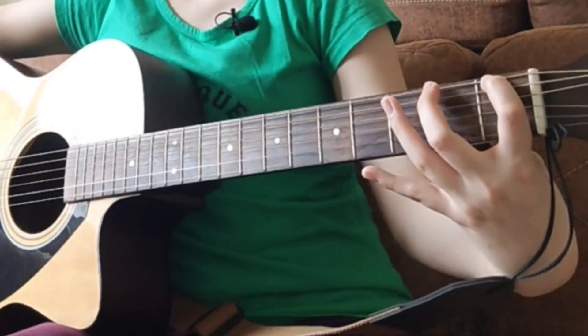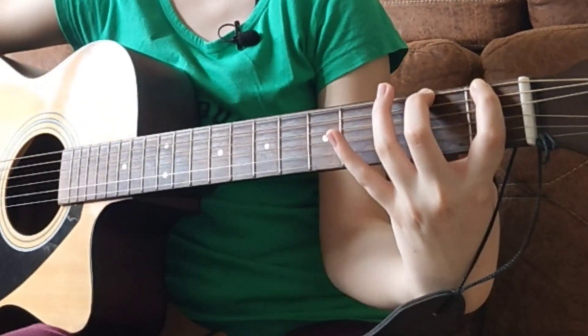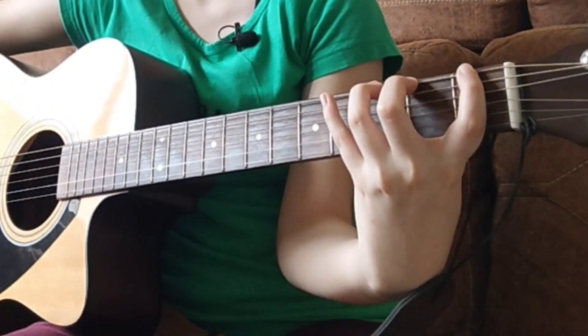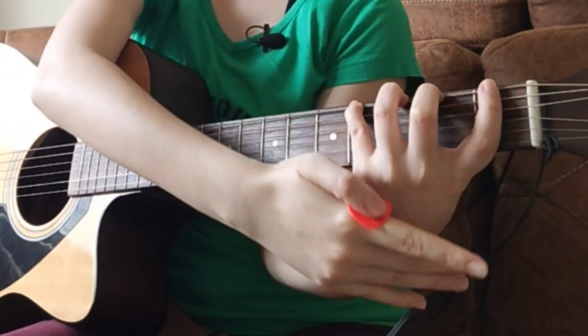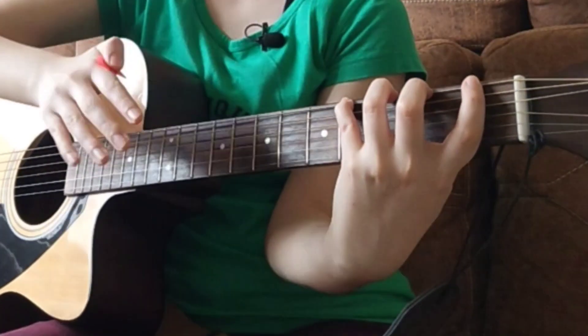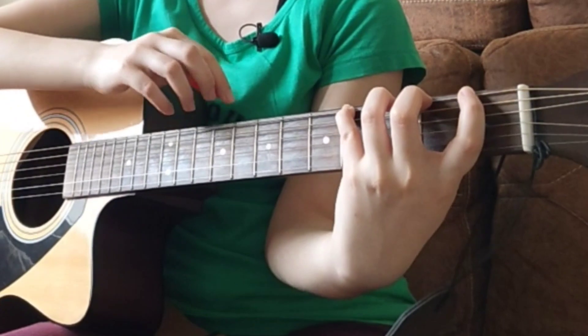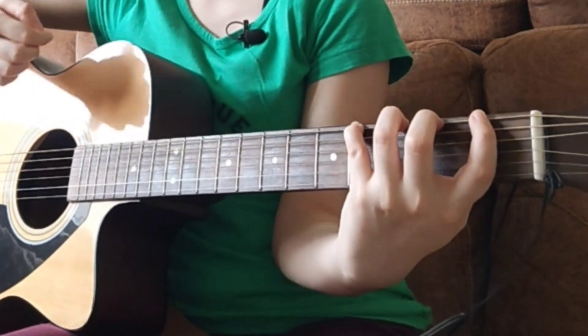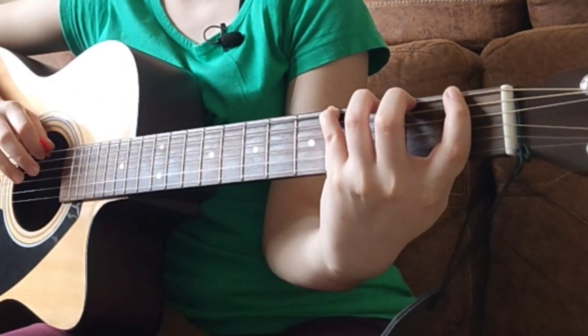Then you place your second finger on the second fret, third finger on the third fret, and then fourth finger on the fourth fret. Notice how all fingers are placed on the same string but different frets — they're all on separate frets. Then you pluck once again but lift your fingers off.